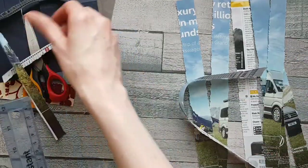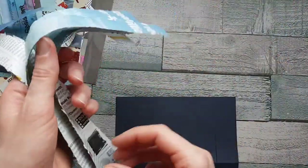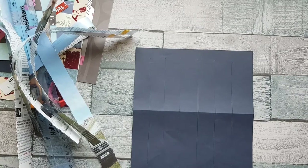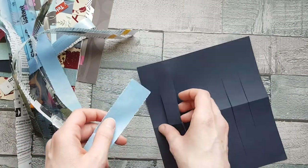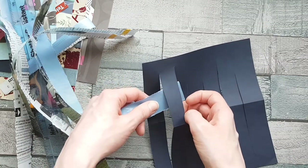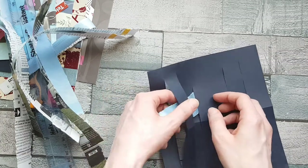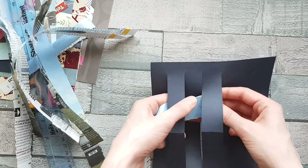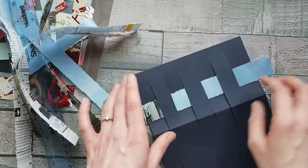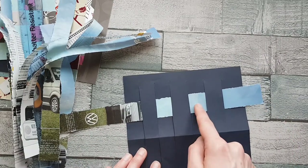Now bring back the weaving frame and your strips — it's time to start weaving. The key thing to remember is that you alternate. Take your first strip and pass it over that first cut strip, then under the next one, and keep going: over, under, over, under. You'll end up going over that last one. You can see here how it's gone over, under, over, under, over, under, and then over.